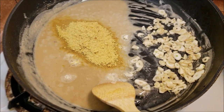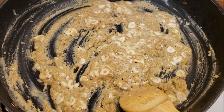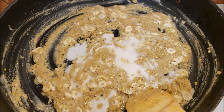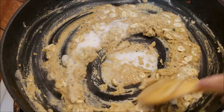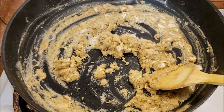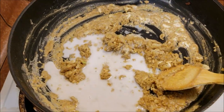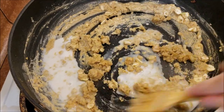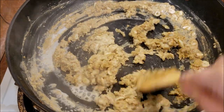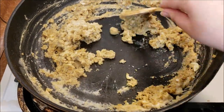Mix these together and we're going to start making the rest of the sauce. Now we're going to start adding our unsweetened, unflavored vegan milk. You want to make sure to add this a little bit at a time — otherwise you're going to have a clumpy mess. It's a little tedious, but just add a little bit at a time. Just add a little, mix, add a little bit more — it's going to look worse before it gets better, but it'll work, I promise.